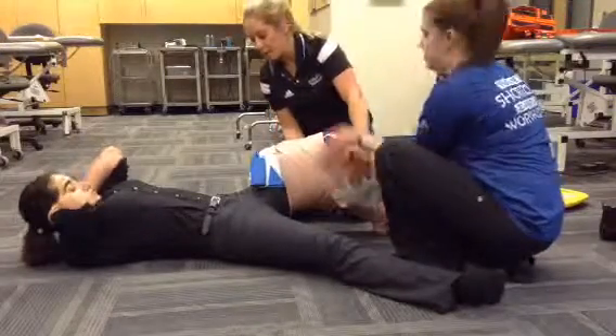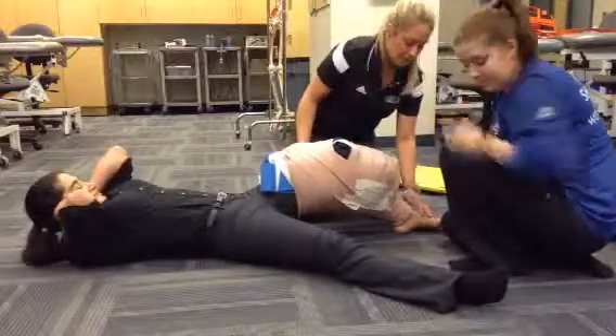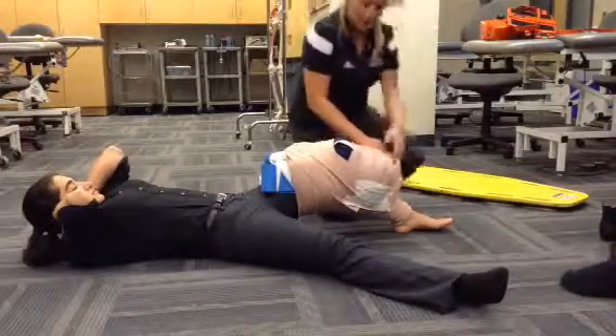Can you try to straighten your leg for me? Can you feel me touching you? Can you wiggle your toes for me? Cap refill is good.